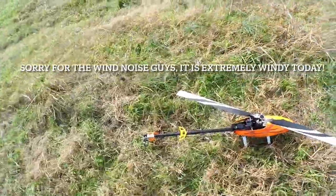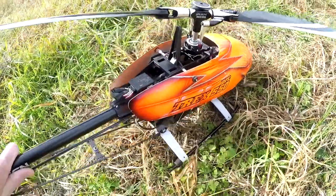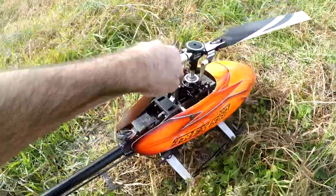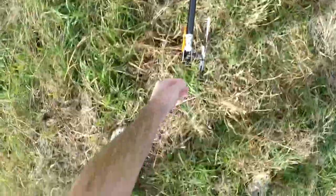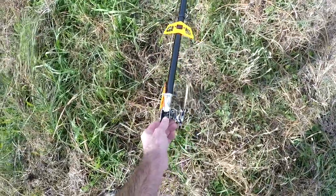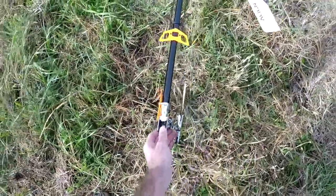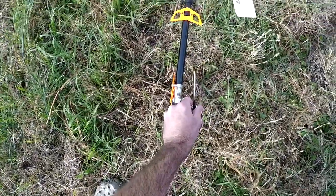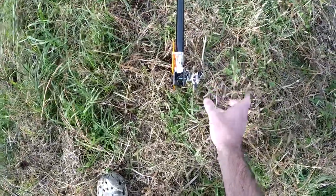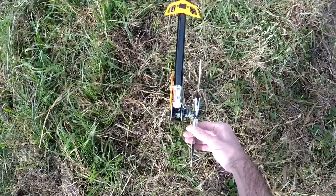Now we're ready for a test flight. First, check swash response: tilt the helicopter forward — swashplate should go forward; tilt backward — swashplate goes forward; tilt right — swashplate goes left. Check the tail: when you fold a blade in and give left stick, the blade should go left; right stick, blade goes right. I set a positive of 3 degrees of pitch. Tilt nose right, tail corrects left; nose left, tail corrects right.